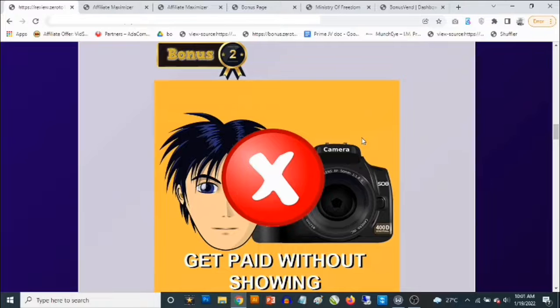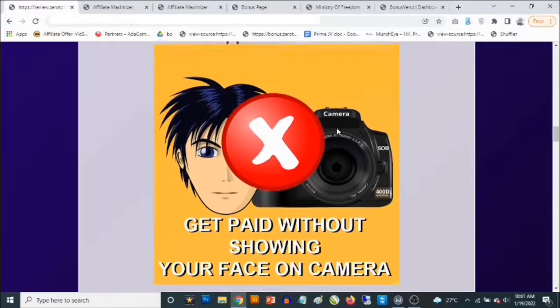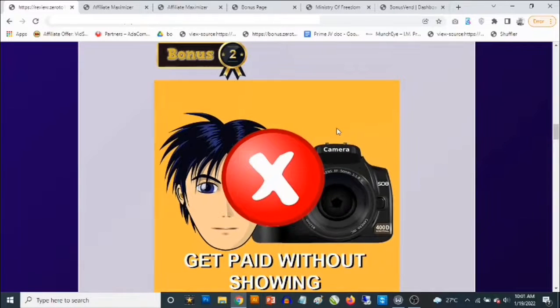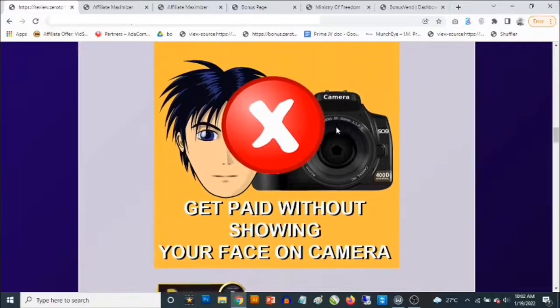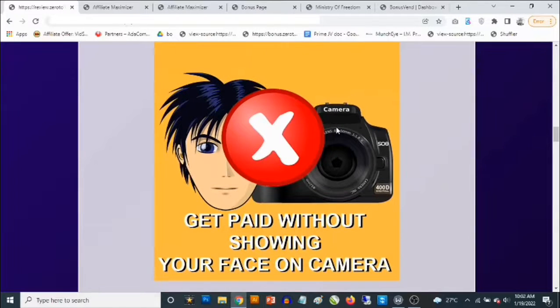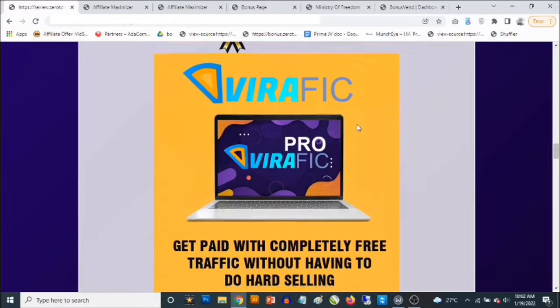Bonus number two: so many people understand they can make money with YouTube videos but don't know exactly how to do that. I'm going to be showing you a number of ways you can make money with videos, especially on YouTube, but without having to show your face on camera. You're going to love this. I'll show you some free tools that even a teenager can use to start making money online.